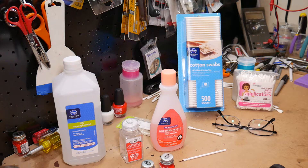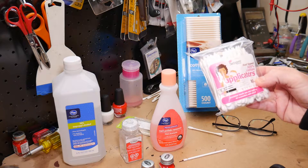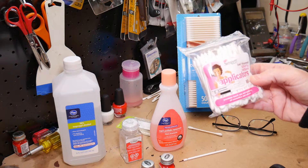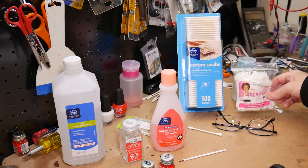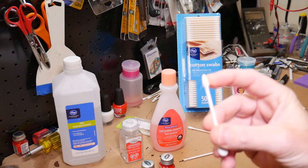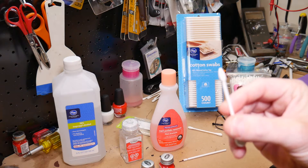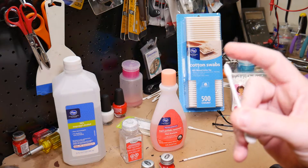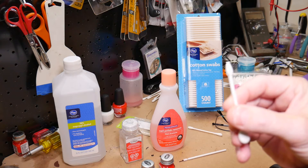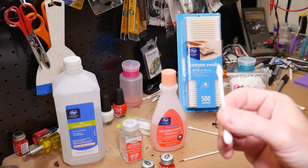The other cotton swab I use — substantially more expensive, a couple of dollars for about 80 — are called Swispers, dual-tipped applicators. You can find these in the makeup department of drug stores. The reason I like these is they have a very fine tip on them. For doing extreme cleanup work where you need precision, this sharp little tip lets you dip into some cleaner and work into very tight areas where the regular Q-tip won't reach or is too much.